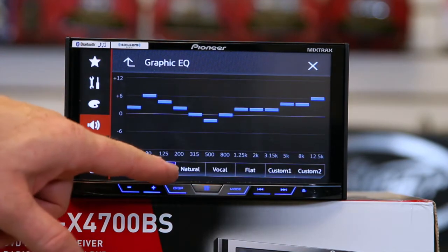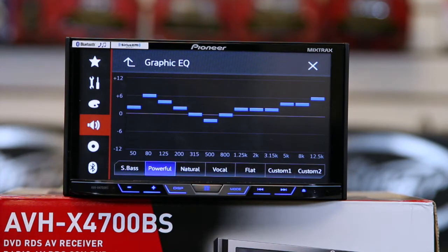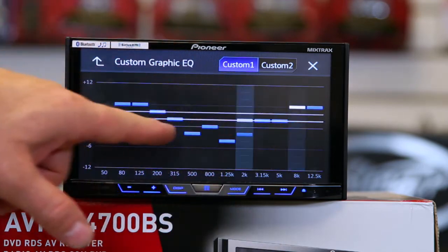You'll notice you have super bass, powerful, natural, vocal, flat, and custom 1 and 2 — which are pretty standard presets. To set it, just tap it and drag your finger across.